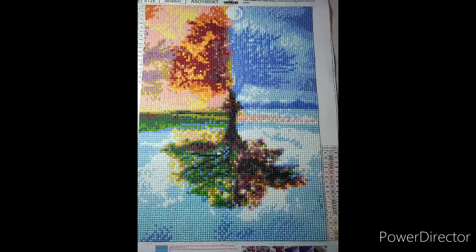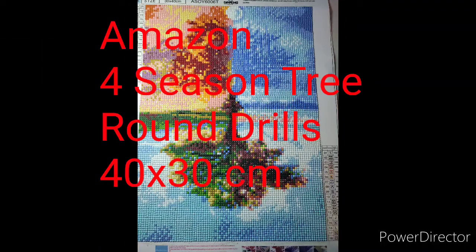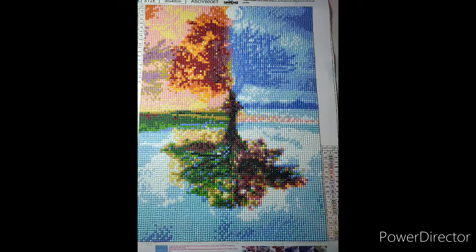The last canvas I'm going to show is the Four Seasons tree that I ordered off Amazon. I did this one up for a friend originally, but I decided to get a bigger one for her for Christmas that I'll be doing up later. This one is round so it went together quite quickly and was pretty easy to work with. I really liked it, but I think a larger canvas would really bring out the details and she would enjoy it more.